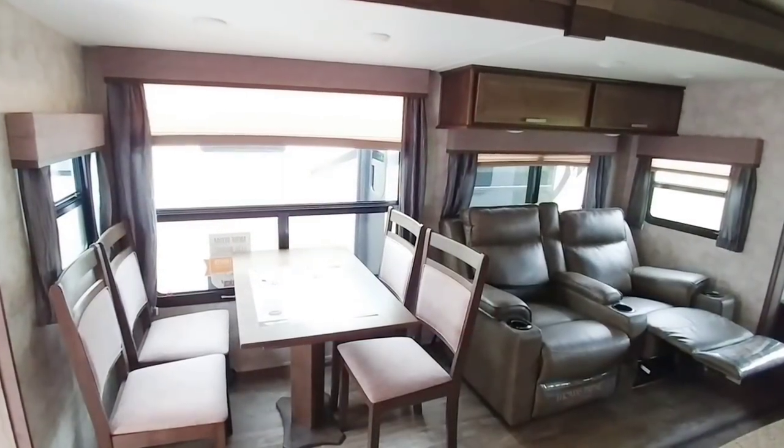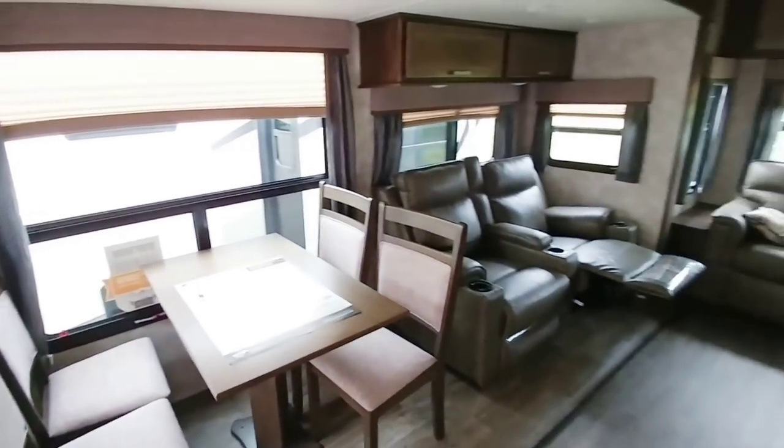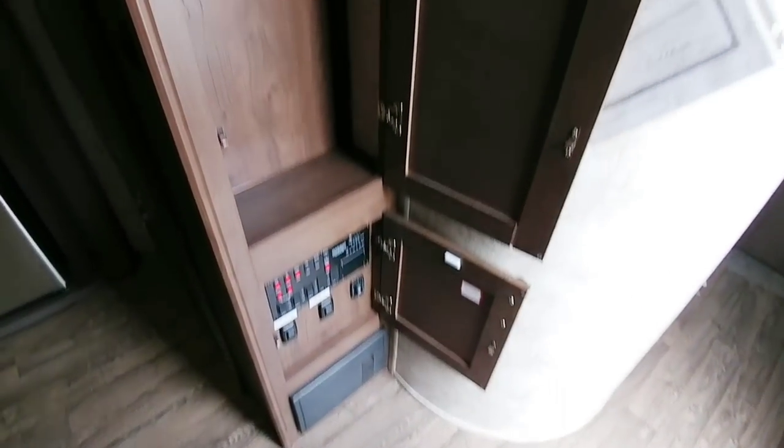This is definitely not what I would consider an entry-level travel trailer — this is more like a fifth wheel, but in a travel trailer format. There's your main control panel, and then you have a nice coat closet, working our way to the bathroom.